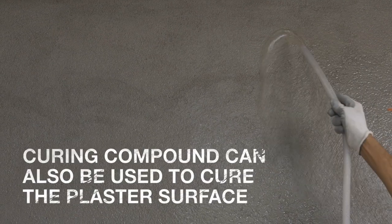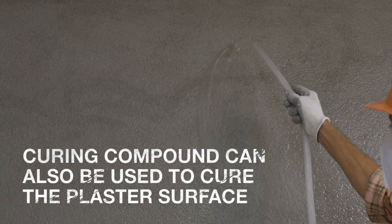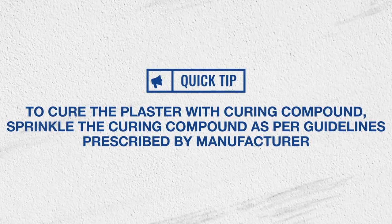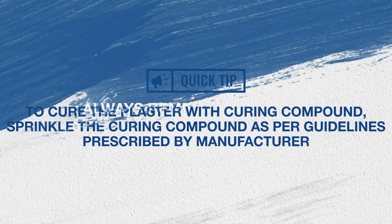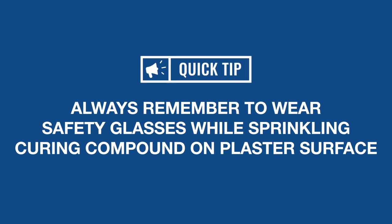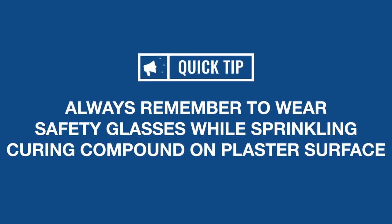Curing compound can also be used to cure the plaster surface. To cure the plaster with curing compound, sprinkle the curing compound as per guidelines prescribed by the manufacturer. Always remember to wear safety glasses while sprinkling curing compound on plaster surface.